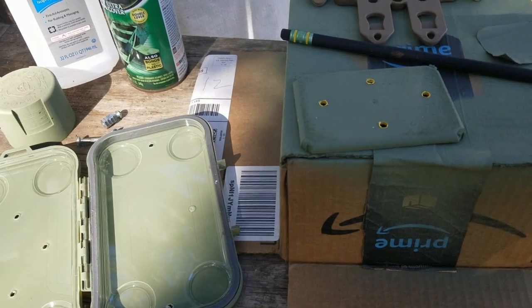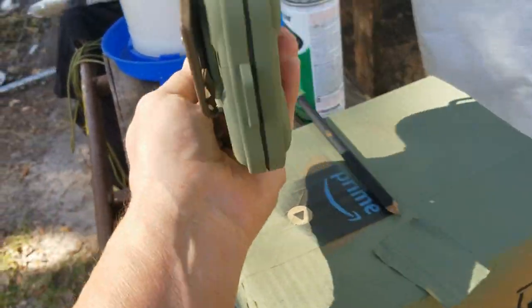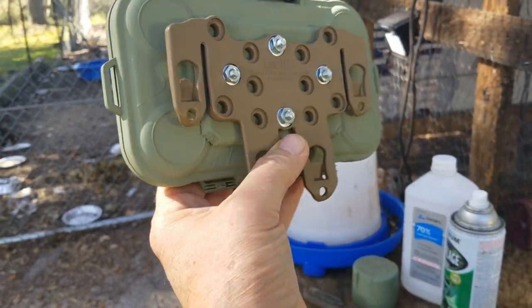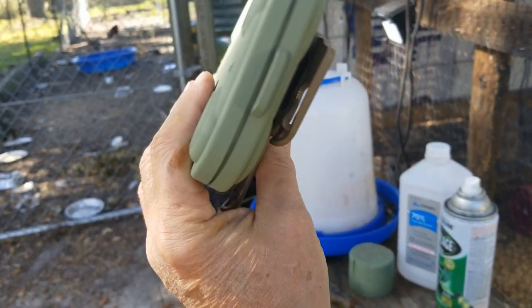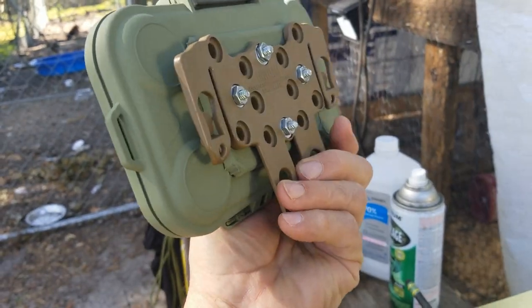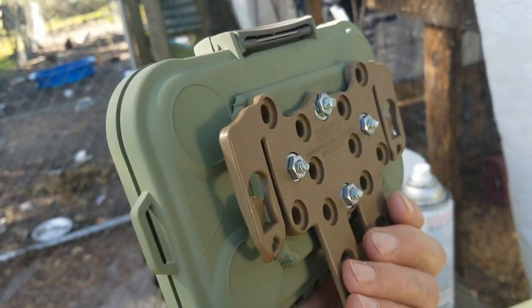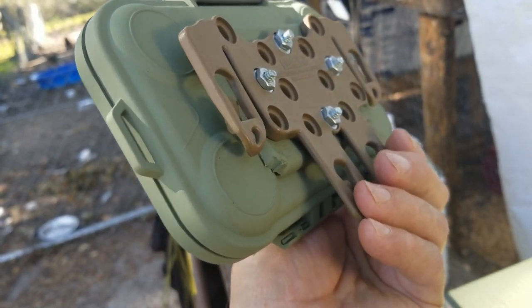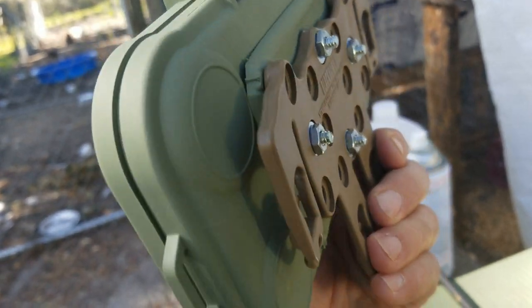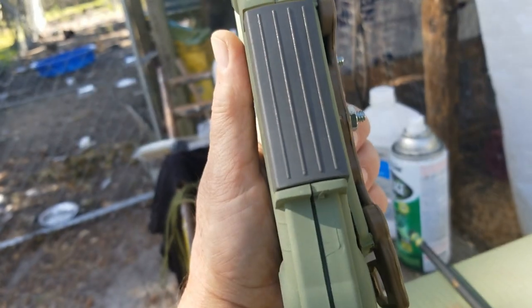I've drilled some corresponding holes in my spacer and I'm gonna see if it all fits together. All right, so we got the Blackhawk adapter on so that we can put it on a MOLLE platform, and now we'll go see how well it fits on an actual chest rig before we go any further.